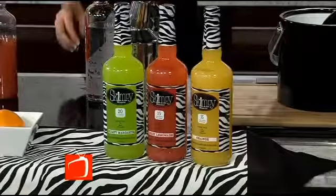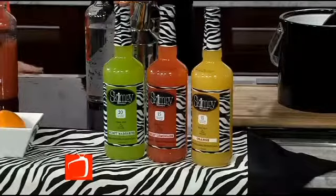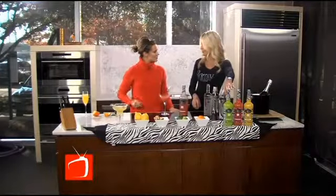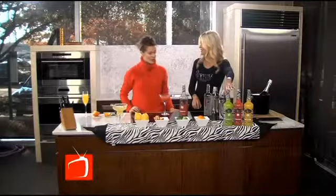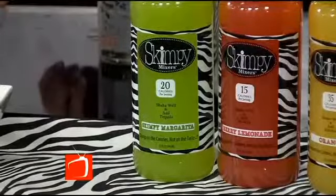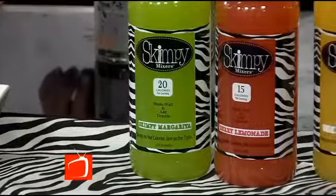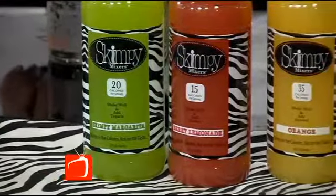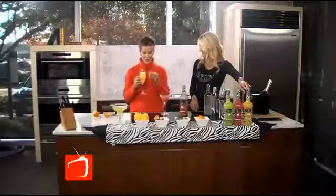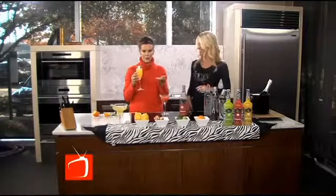What other flavors do y'all offer? We have five flavors and brought three today. We've mixed up one for a Skimpy Margarita — it has 20 calories and zero grams of sugar. That's a huge savings compared to those typical ones we see around Texas. This is great for Super Bowl parties coming up. And then our last one is a Skimpy Orange — it's kind of a creamy dreamsicle flavor. This drink tastes like a creamsicle popsicle, like the ice cream you used to eat as children.